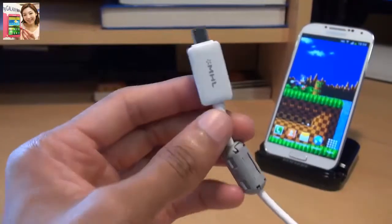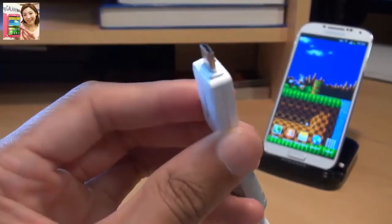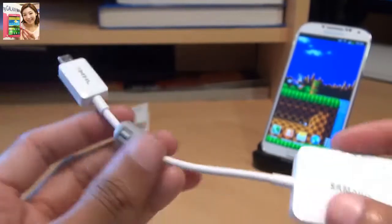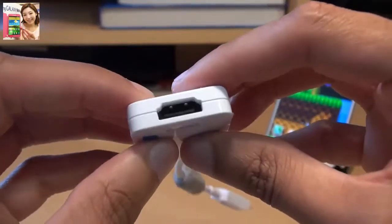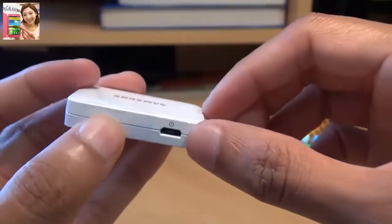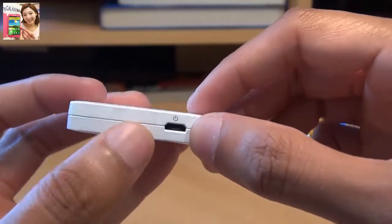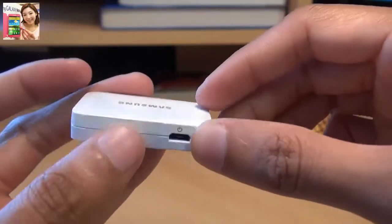As you can see along one side here, you've got a micro USB cable that goes into the bottom of the Galaxy S4 handset. Along the other side of the adapter you've got an HDMI port, which goes off towards the TV. And along this side you've got a micro USB port just to cater for external power, so you can charge your device while using it as well.